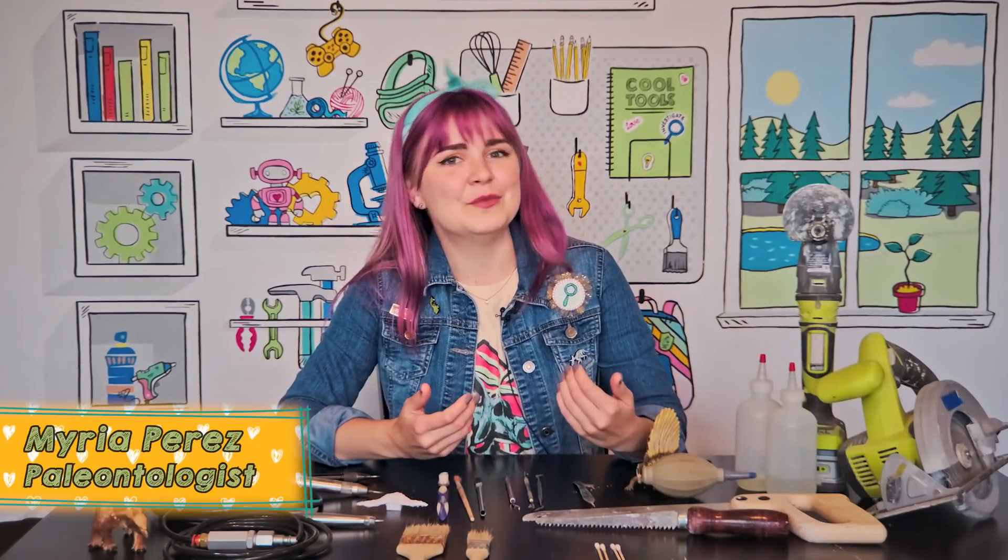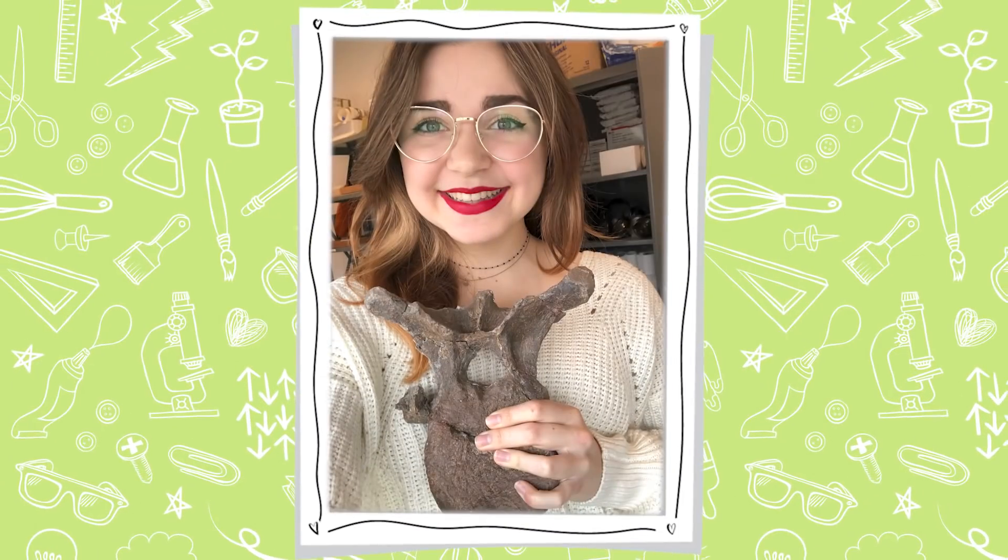Welcome to Cool Tools. I'm your guide, Miria Perez. I am a paleontologist, which means I get to work on and excavate fossils that are millions of years old.